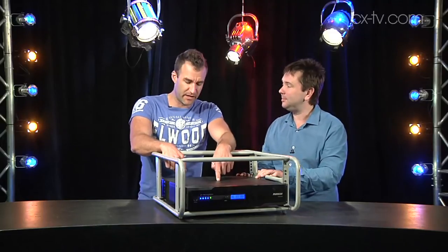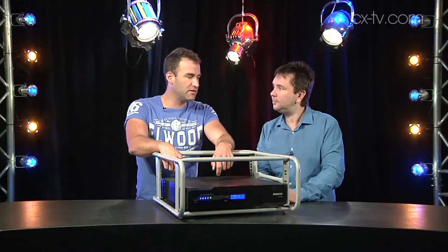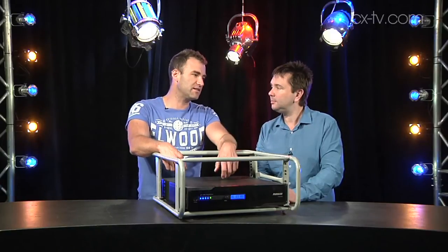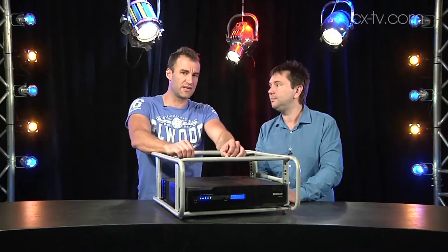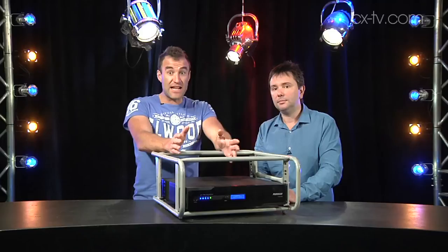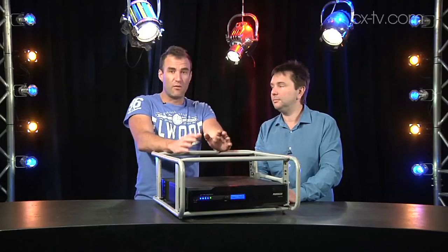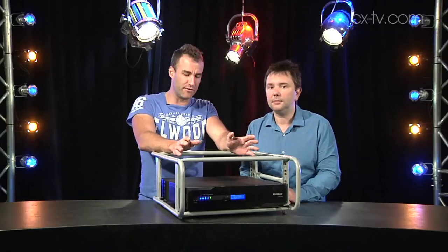For most people 1500VA is probably going to do the trick, because if you lose power for even five seconds that's enough to cause your console to revert. While some consoles boot in five to ten seconds, that's an eternity in a live situation. If you're using something that takes two to three minutes to boot up, that's forever — you've just made a very career-limiting move.